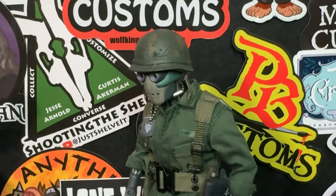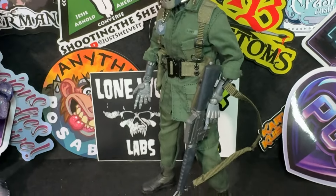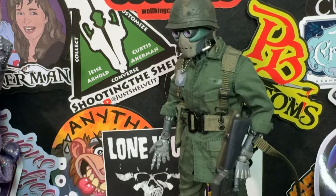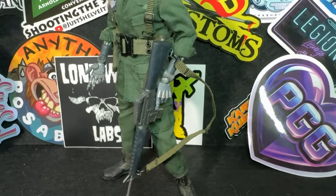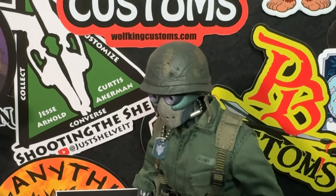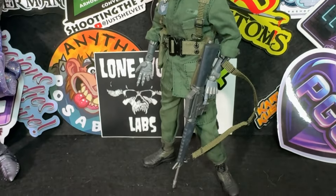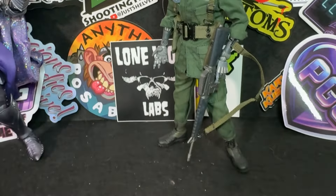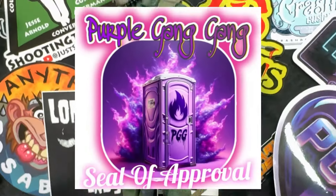Final thoughts: well-designed Vietnam fatigues. One thing I was not a huge fan of was the sling — I felt like that could have been done better. It doesn't really allow you to have it dangling from the shoulder in the right position. I think it would have been really cool if they'd gone with a magnetic implement for the cigarette packs and for the canteen so it could be helmet-mounted. Maybe some playing cards too. But pound for pound, he is a great figure, and that is why, without a shadow of a doubt, he gets the Purple Gang Gang seal of approval.